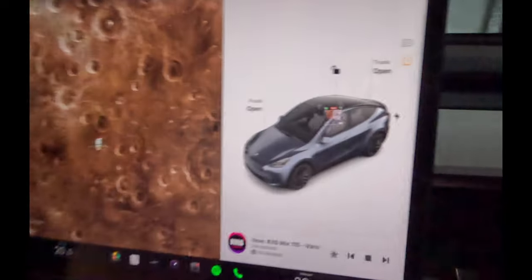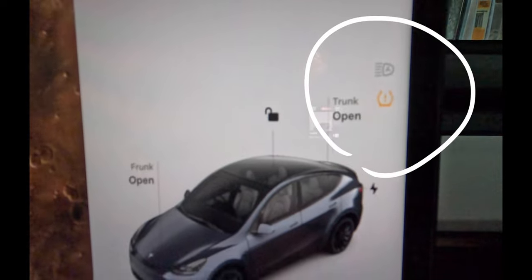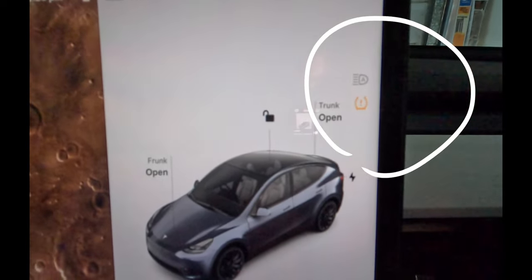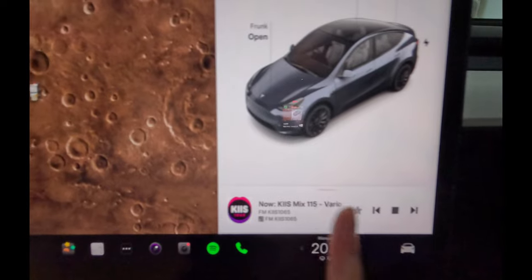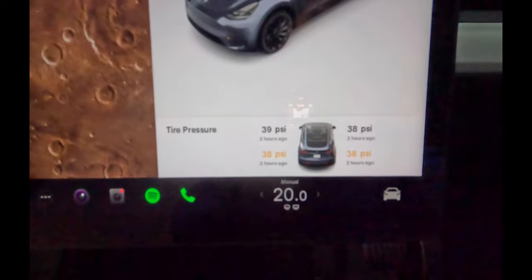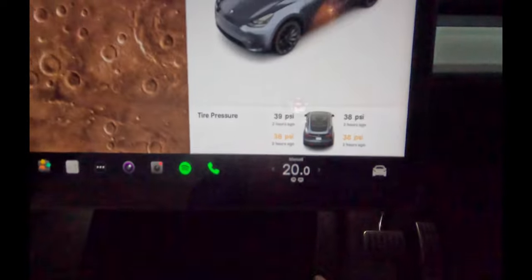Essentially what you're looking for is this logo over here - that one there with the exclamation mark. I'll put a bigger icon on screen for you guys in a moment. The other way you'll know is down here - if you actually swipe to the right hand side you'll actually see the tyre pressures and the ones that need more attention, or what the warning was for.